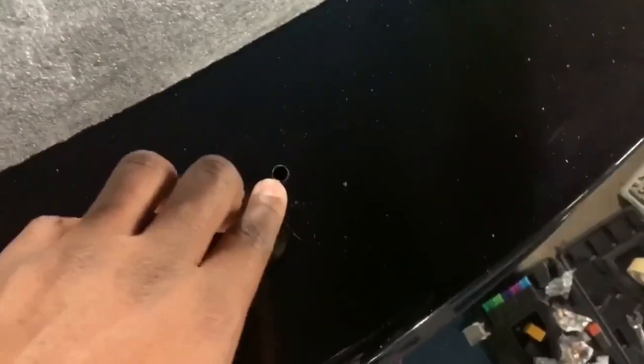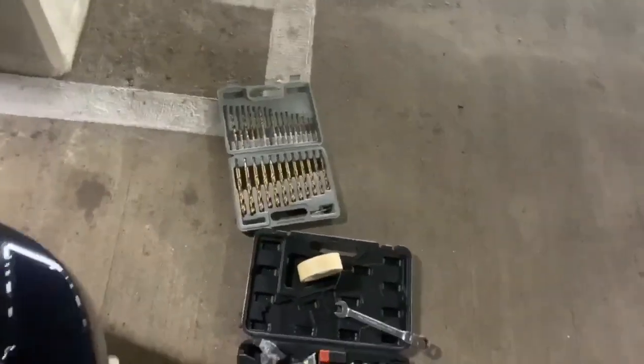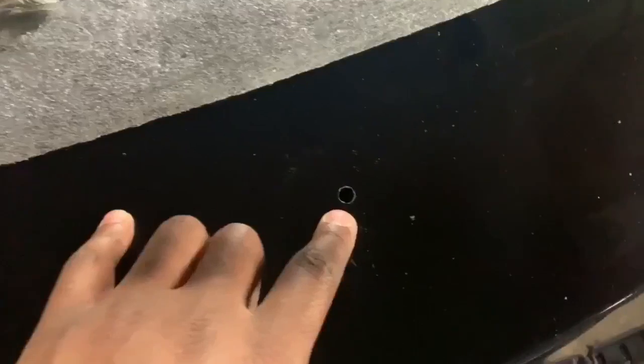You can always go bigger, but you can't go smaller, so I started small. Here's my cheap Amazon drill bit set, and I got this rivnut tool off Amazon too, just for this project.